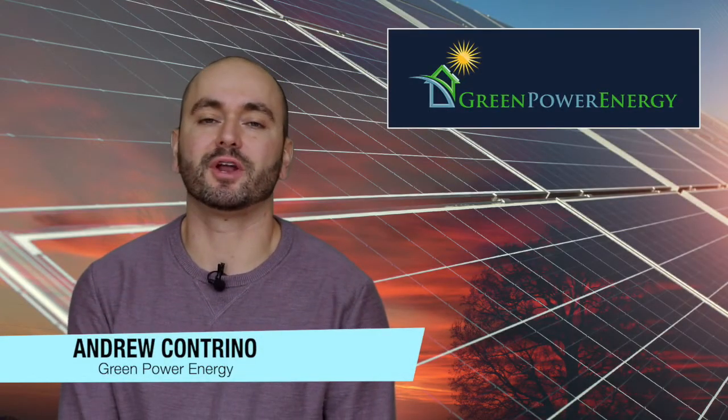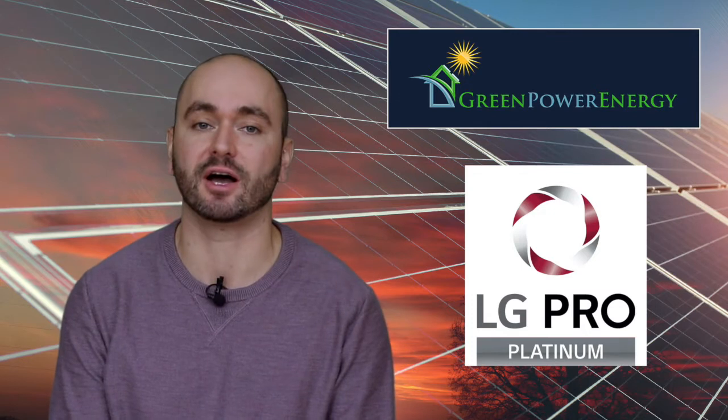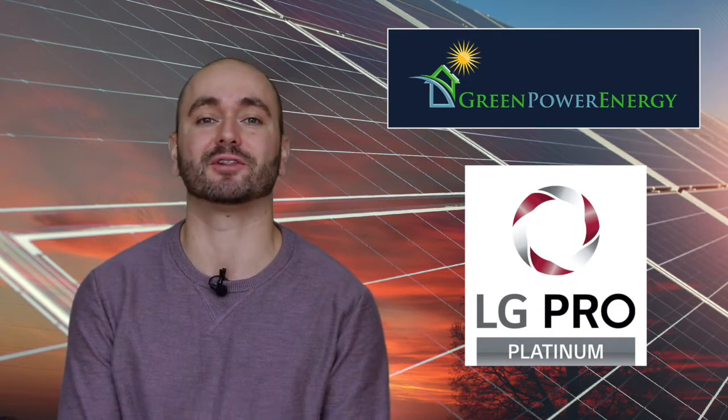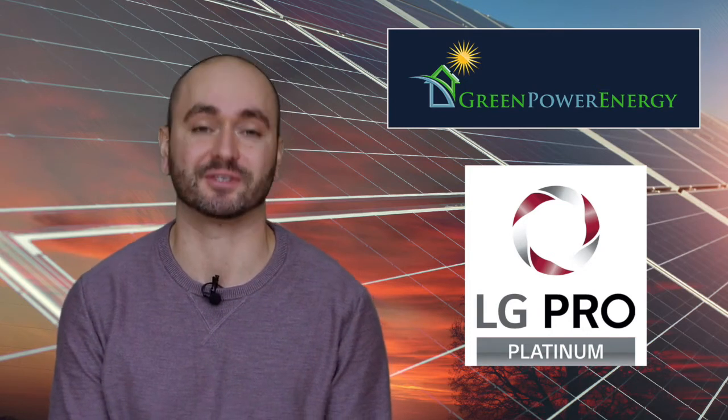Hi everyone, this is Andrew Cantrino with Green Power Energy and we're going to continue where we left off with another product spotlight video. Today I'm going to discuss the LG Neon line of solar modules. As a LG Pro Platinum Installer, we've been offering LG Neon 2 and Neon R solar modules as our line of premium solar modules in 2020, and I'll explain why in this video.